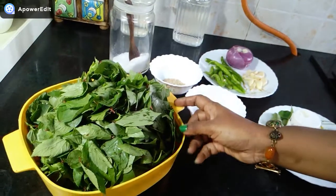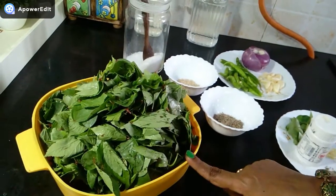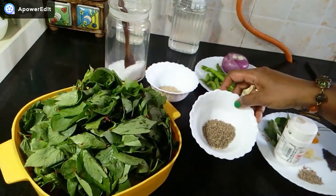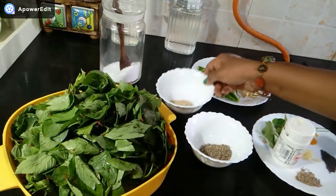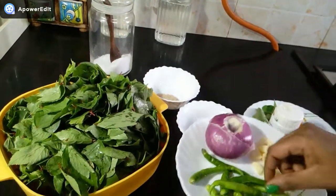Now I am going to show you what to make for Ambadi Chutney. I am going to add one bunch of Gongura, that is Ambadi. And this is 1 teaspoon of Zira, 1 teaspoon of Till. Then we will also add one piece of ginger.